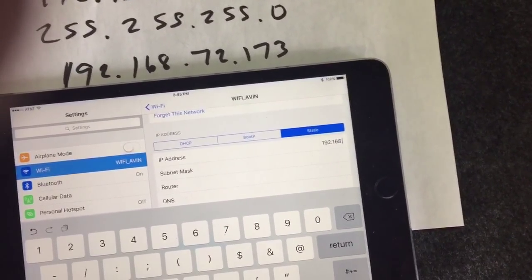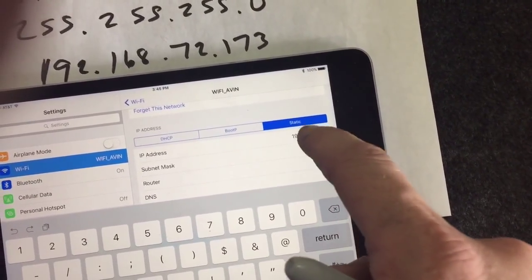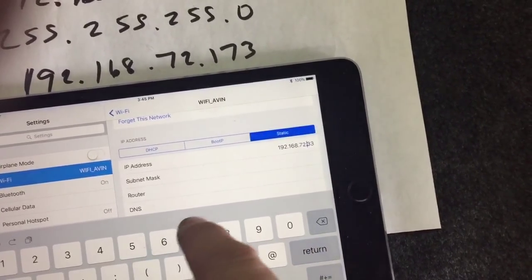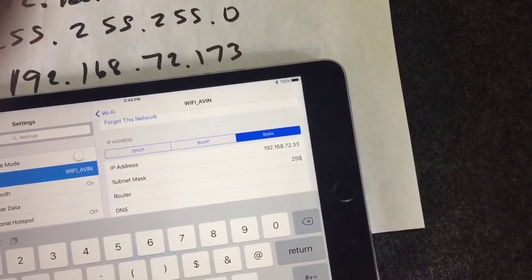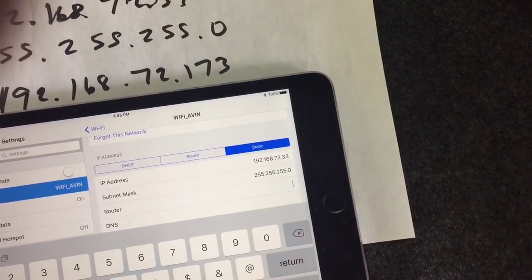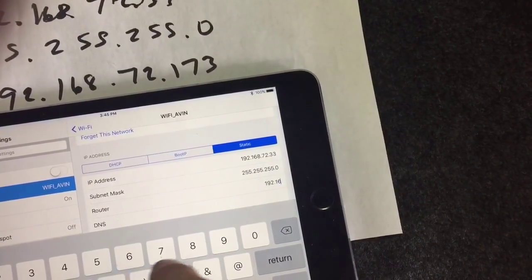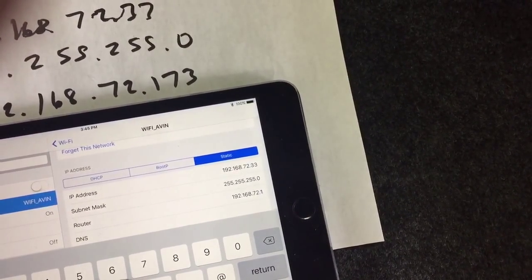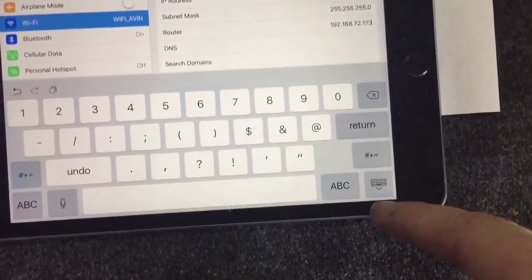Your numbers might be different than my numbers. Once you get those entered in there, just leave that DNS blank.